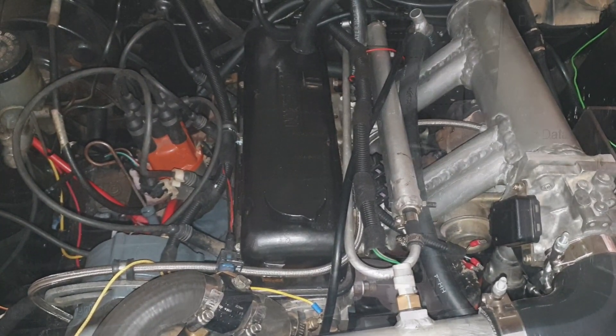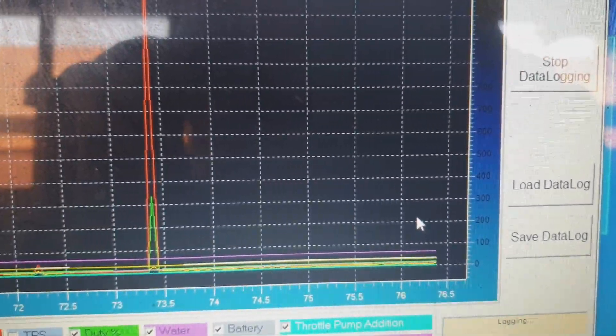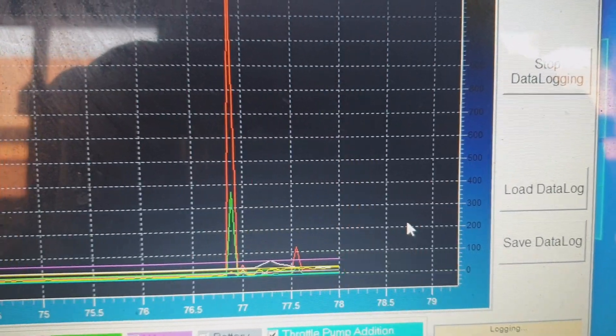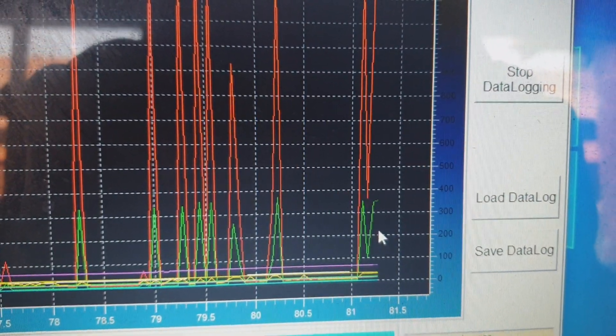We started off with the 1400 — went for tuning, picked up some issues with the pickup, so we ended up getting a lot of noise and the car couldn't be effectively tuned. While trying to rectify the pickup issues, I ended up killing the pickup.